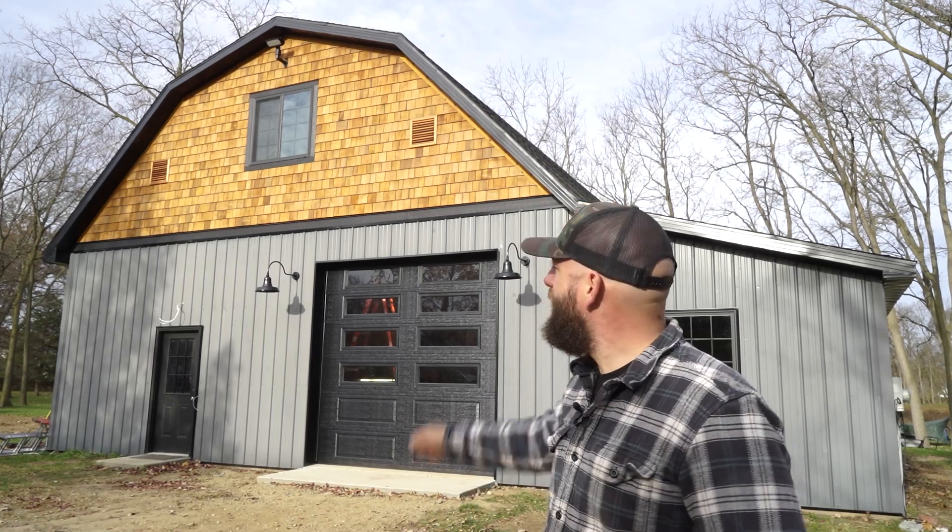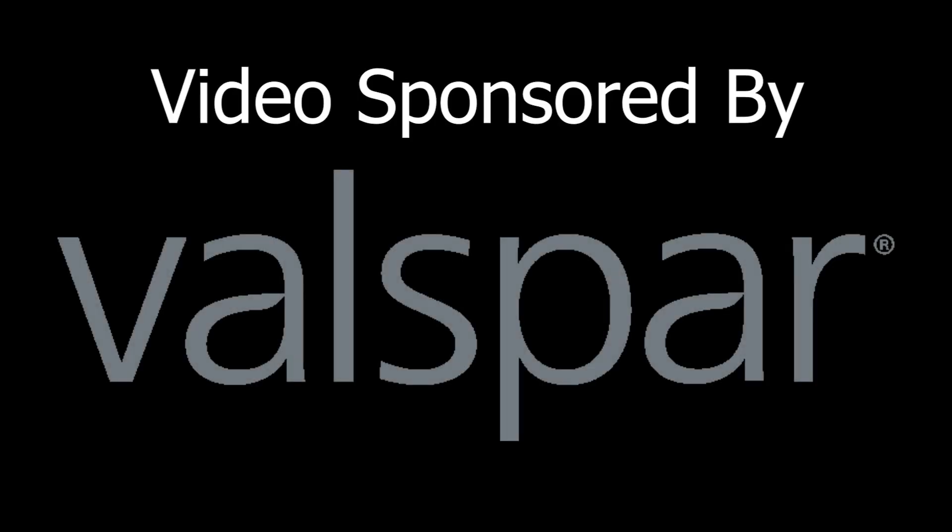Hey everybody, how's it going? My name is Chris and in this video I'm going to show you exactly how to install Cedar Shake siding. So let's get started. And a big thank you to Valspar for sponsoring this video.